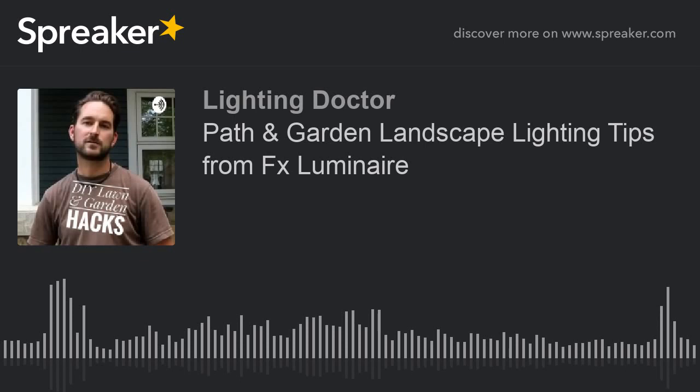Pathways are one of the most popular areas to install landscape lighting. Today we will talk about three types of lights to light up those paths, including up lights, down lights, and even standard path lights. Let's take a look.